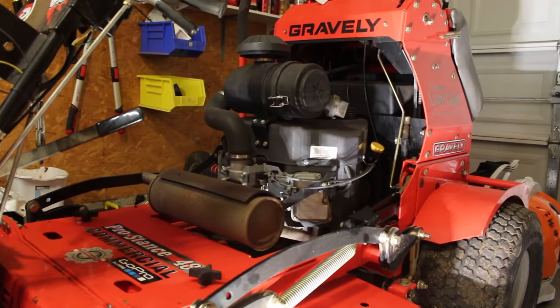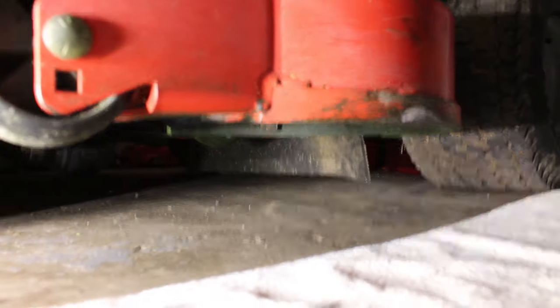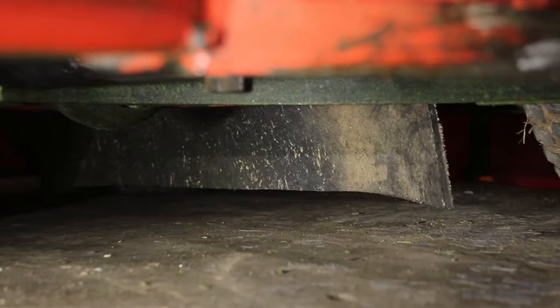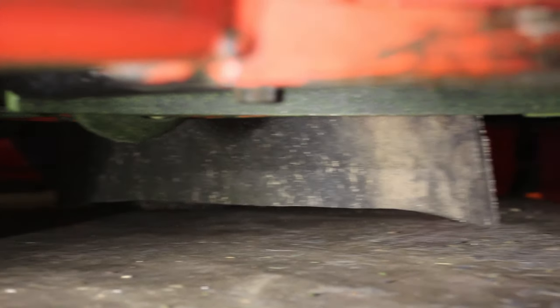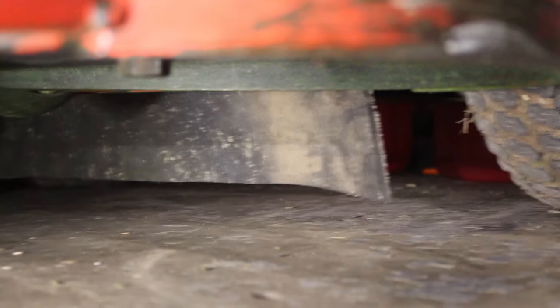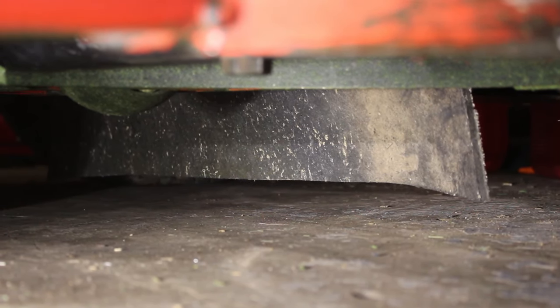I'll give you guys a better angle to actually see the flap itself from underneath the deck. So here we go underneath the deck. You can see it right there — an inch off the ground. Still have clearance, and we'll just lay the grass down again. Just a real simple installation on the mower. There's nothing to it.